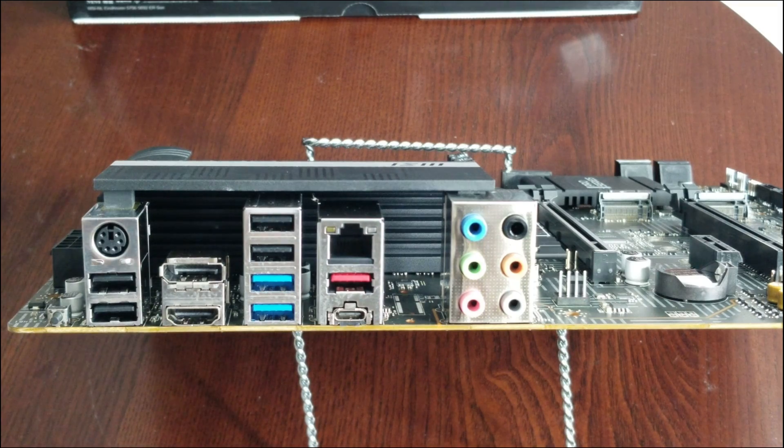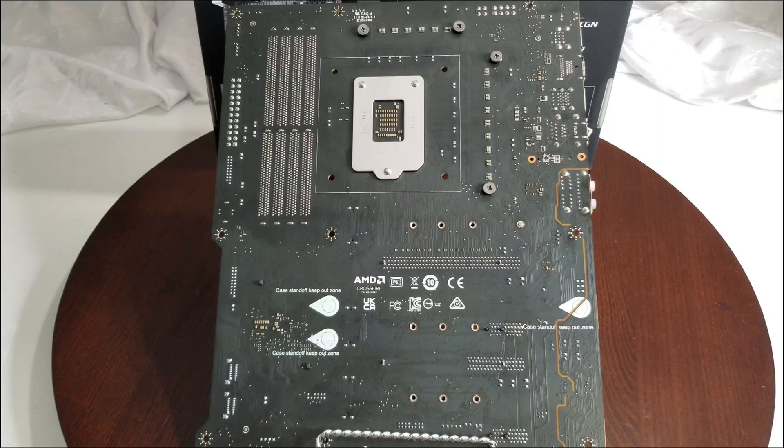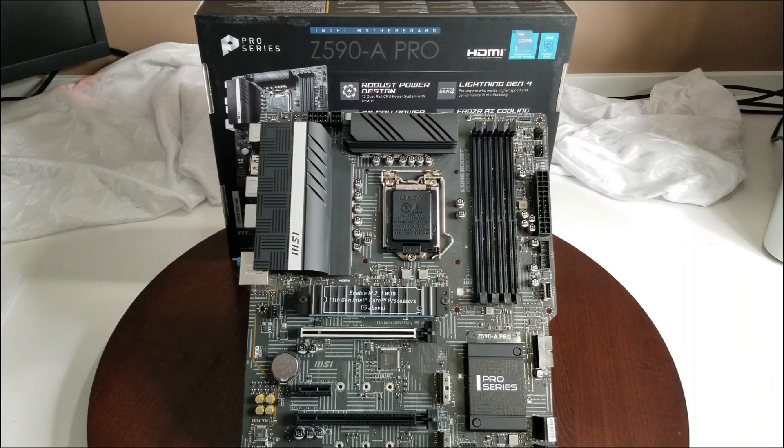On the side where the CPU power plugs in, the CPU fan header is right there along with another addressable RGB header. On the back of the motherboard you can see the capacitors and other components. Unlike AMD systems which have a removable backplate bracket, on Intel the bracket is part of the board and doesn't come off. You can also see the standoff mounting points. The board notes AMD CrossFire support, and there's no SLI anymore.